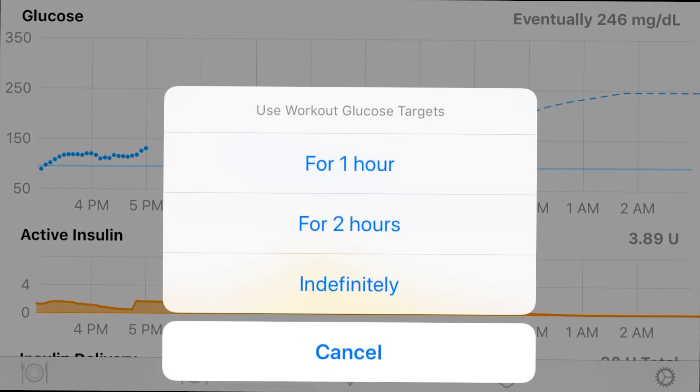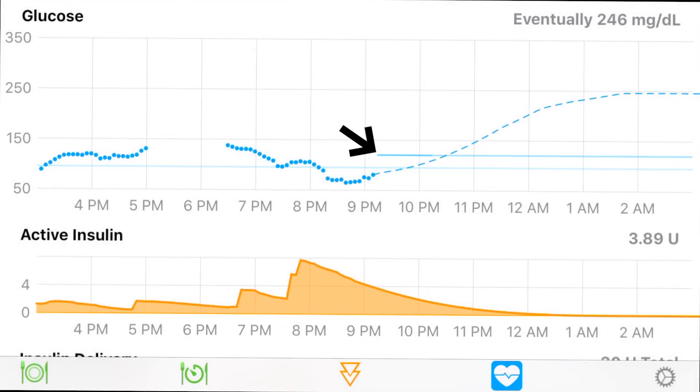And then this is exercise. Right now my target's at 140 for one hour, so that's what the system will try to bring me towards — instead of trying to reach 95, it's going to bring me up to that 140. What's really fascinating is that I get to choose what all these numbers are. I can't stress how important that is for our community. You can set your target to 95, 100, 120, or 140 — whatever you want.